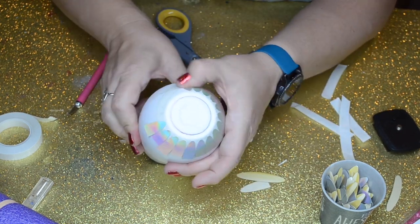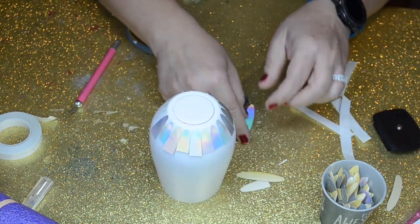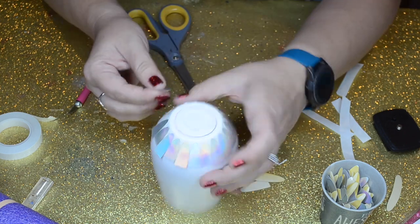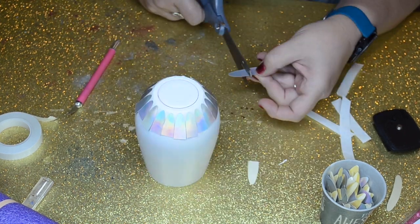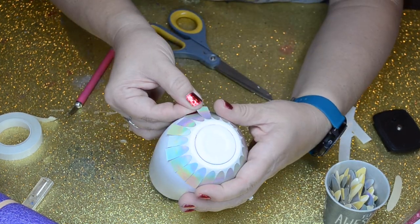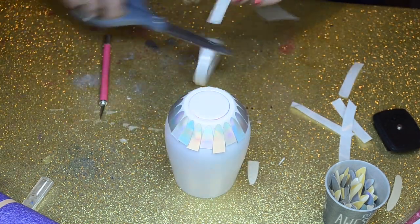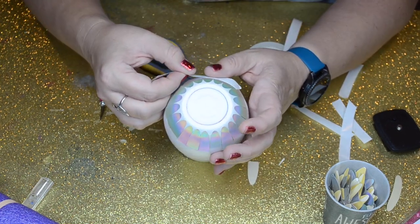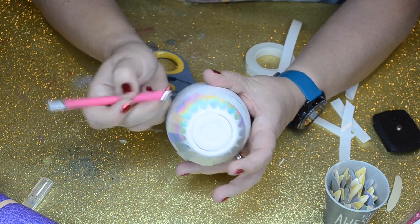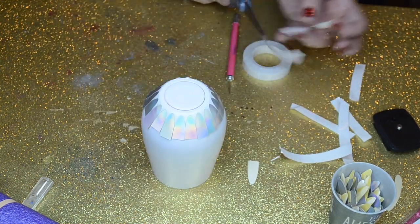I'm not too worried if each piece is a different length — it's fine, it's all going to be covered up. And this seems like a tedious process, but it actually is kind of fun. It's very similar to my mermaid tumblers that I've made in the past — I'll link those at the end of the video. Now I'm going to go up about halfway on each feather and lay another row of double-sided tape so that I can lay my next row of feathers.